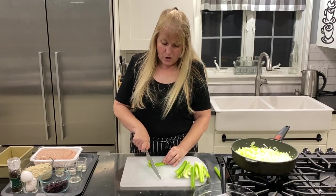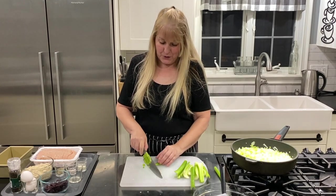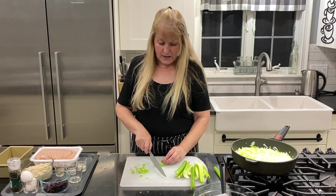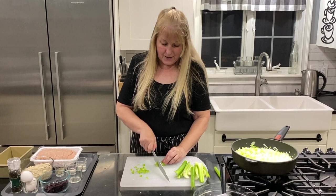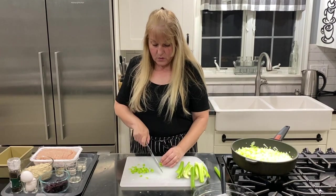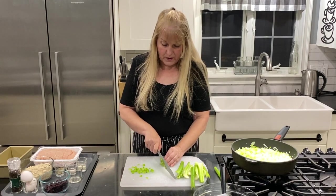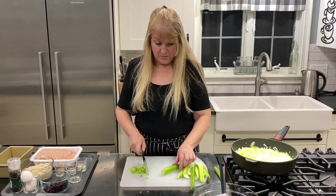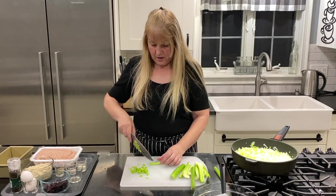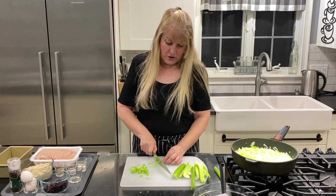I've never actually seen another recipe for a turkey meatloaf, but I love turkey and I think it is very underrated. Also, ground turkey is usually pretty cheap at the grocery store, and I'm all about making our keto budgets go further.